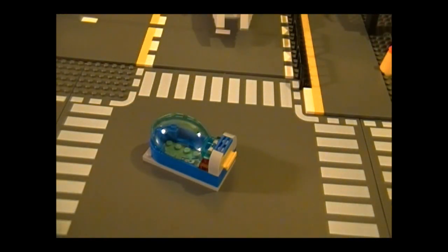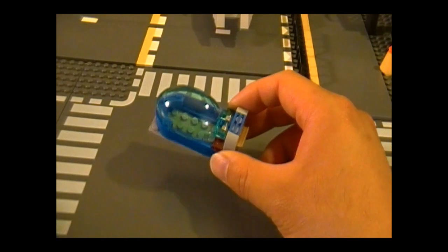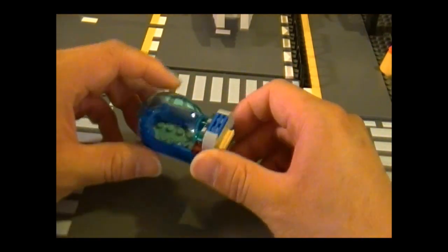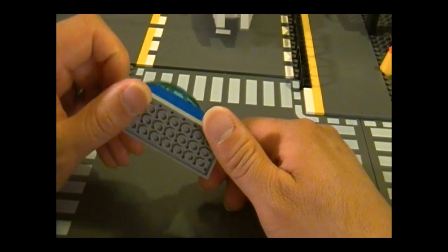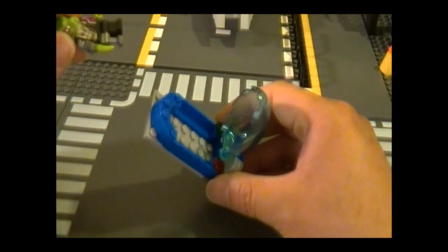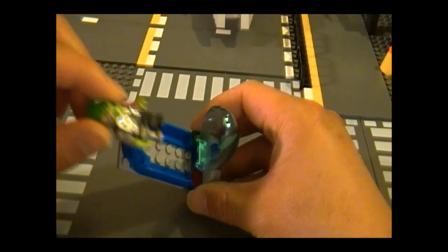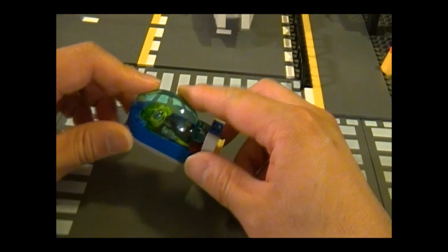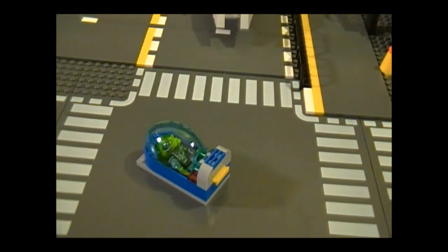Here is the prison pod that they use to hold the aliens after they've been captured. It's a very simple, straightforward build. It opens like this and the alien goes in — you just have to make sure that the feet go all the way in or else they won't fit. You close it and now he's ready for transport to your next biology class.